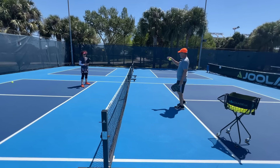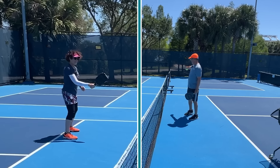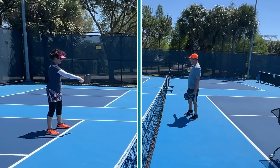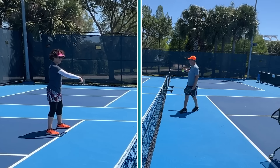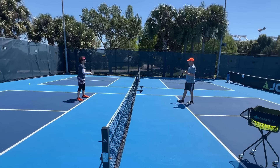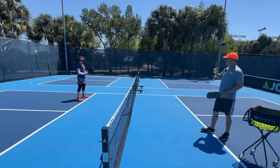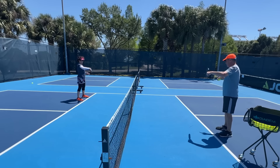Now, what I want you to do is on the next time you get a volley dink, turn your paddle so it faces this way — turn your paddle, open it — and then push the ball this way so that the player standing here gets shocked with the ball. Let's hit two out of the air towards me and the third one, turn and poke it that way.